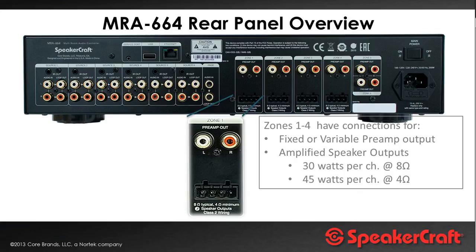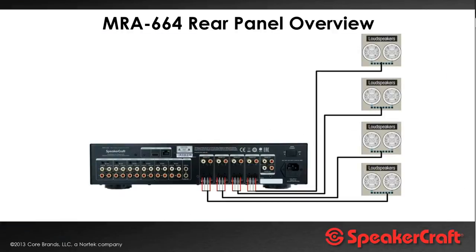Only zones one to four have powered outputs — zones five and six are line level only. But there is line level output on all zones, and that can be set to either fixed or variable line out across the system. Here I have four pairs of ceiling speakers connected to the speaker terminals providing audio.